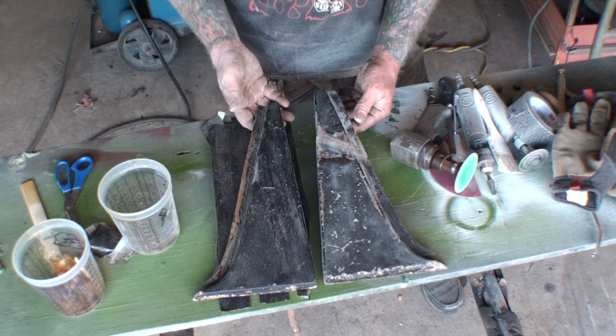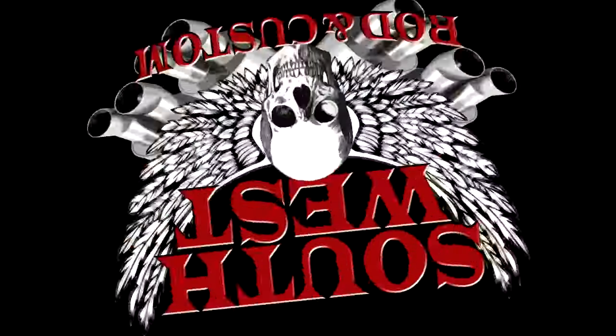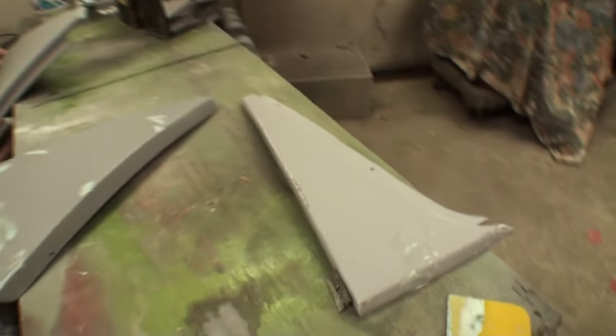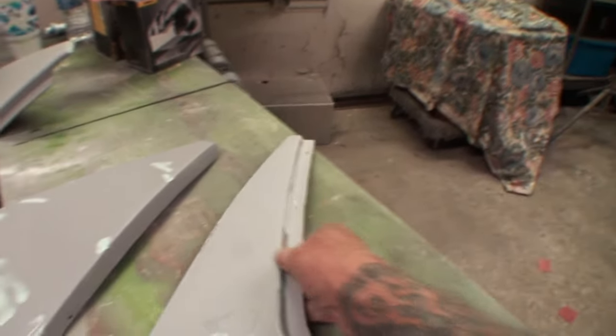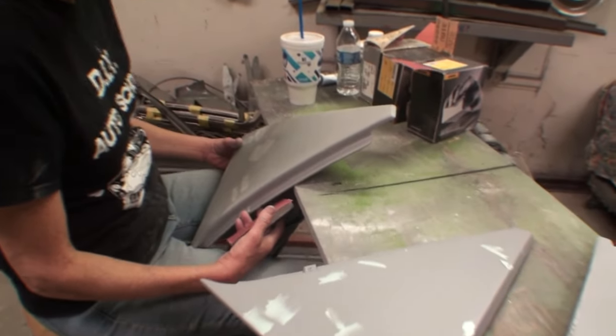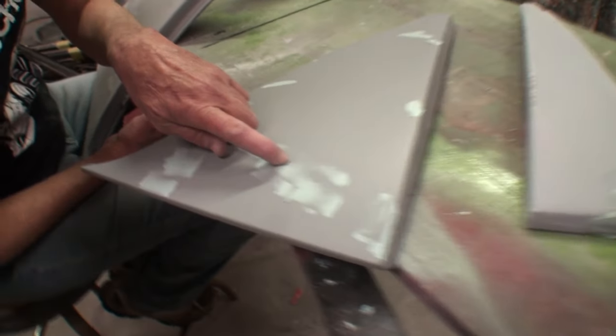We got our fiberglass pieces repaired and I went ahead and put three full wet coats of 2K primer on. Let's go in and see what Minnie the body shop girl is doing to finish them out. These things are repaired — we fixed them, cleaned them up, and primed them. What are you doing? I'm finalizing. Okay, so you see these little pinholes?